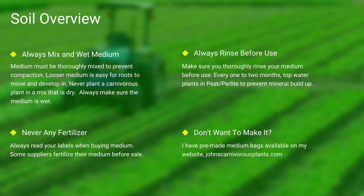Next up, soil. Most carnivorous plants occur in nutrient-poor soils. I grow all of mine in either a mix of peat and perlite or straight long fiber sphagnum moss. Always make sure your medium is thoroughly wet and mixed — if the medium is dry, the plants will die. Never use any medium with fertilizers, as the nutrients will burn most carnivorous plant species' roots. Always make sure you rinse your peat and perlite before use. If you do not want to make your own mix, I sell pre-made carnivorous plant medium packs on my website — there's a link in the description.